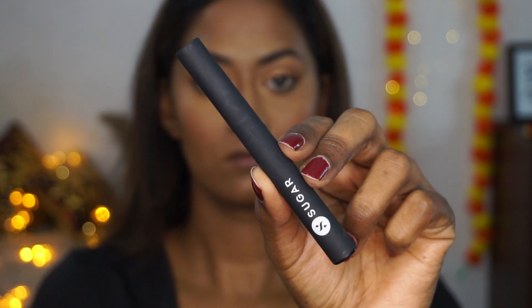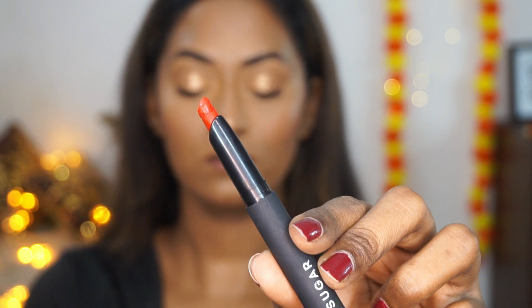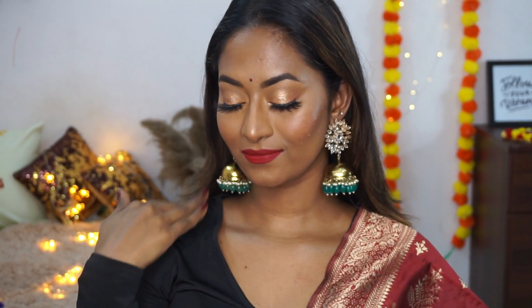For lipstick I'm choosing this beautiful vivid red shade from the Matte Attack transfer-proof lipstick in the shade Grateful Red — it just makes the whole look pop and is perfect for the festive season. And here is the finished Indian festive makeup look!